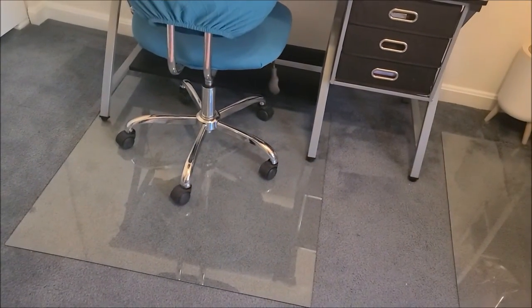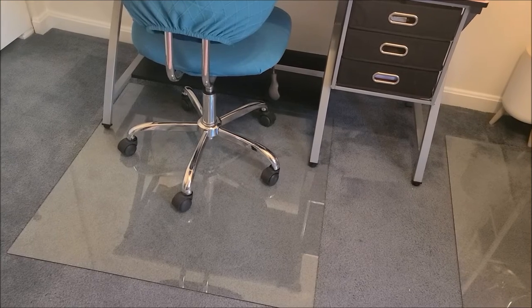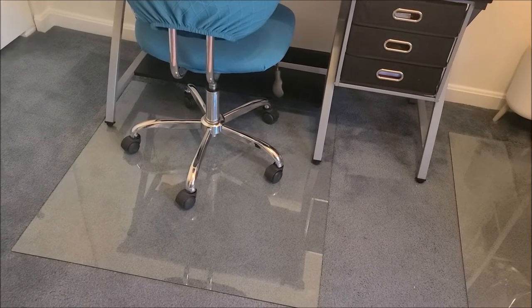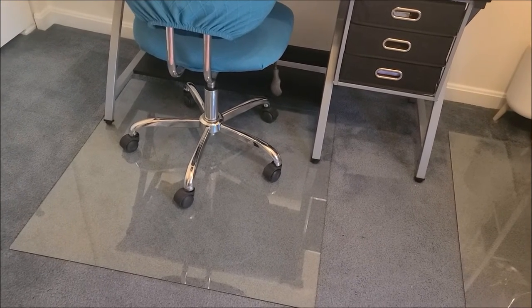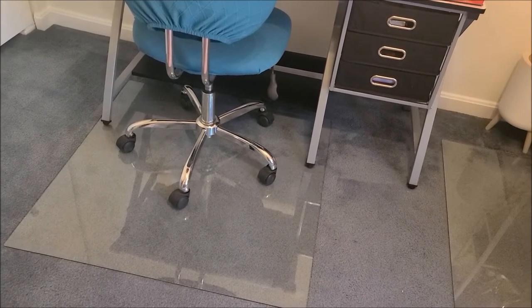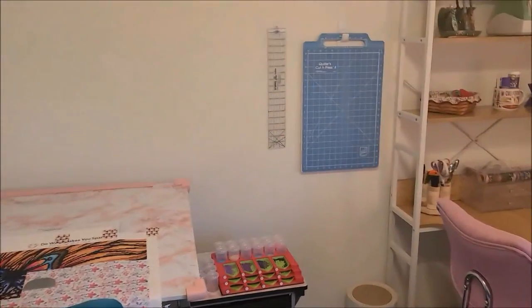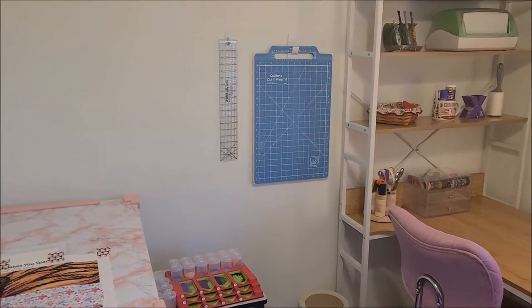I love these glass mats — I'm even considering getting one for my office. Unlike the plastic ones, these don't dent and you don't slide all around. Some people were skeptical when I said I was going to buy glass mats, but they're fantastic. Then I have my fabric cutting and ironing tools up here.